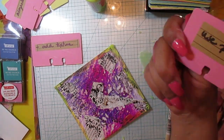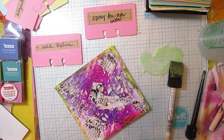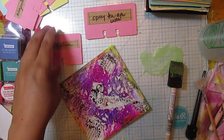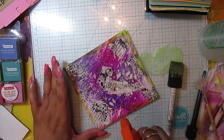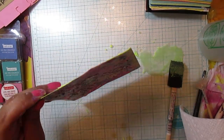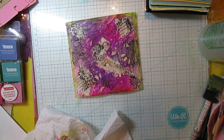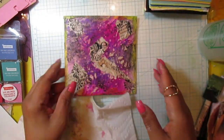Spray tea dye, coffee, or use brown paint. I have tea dye coffee right here. I make my mix now — I know people laminate them, they get messy. I like how that coffee looks right there. Let's see what else we've got.